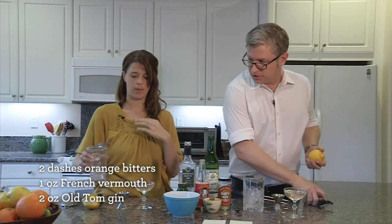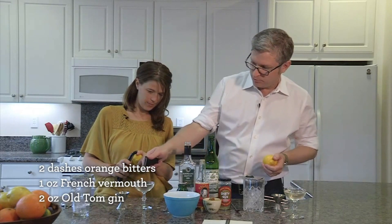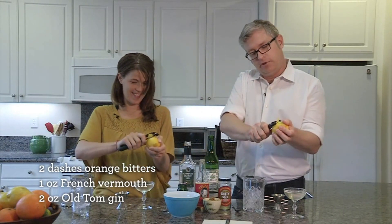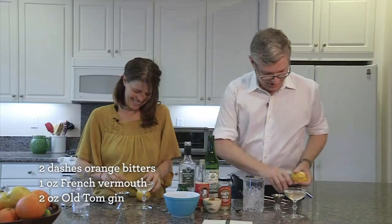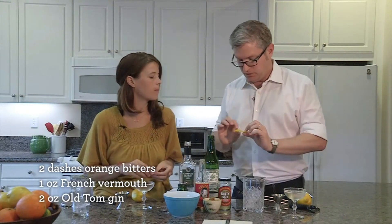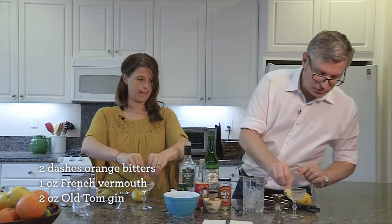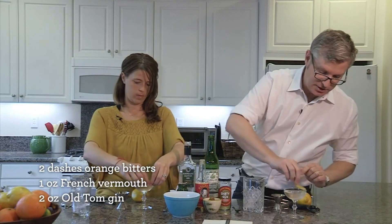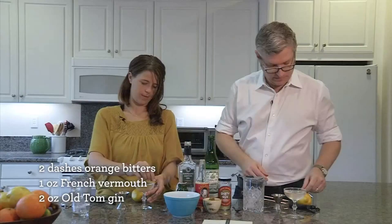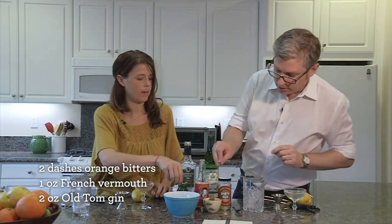A little bit of lemon oil on top. It's really pretty actually — prismatic, catching all kinds of little rainbows. Kind of like Dark Side of the Moon. So a little bit of the oil facing towards the drink, pinch it like that to get the oils on the surface, then wipe it around the outside so you get it in your nose and in your mouth, and then grab an olive.